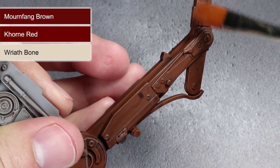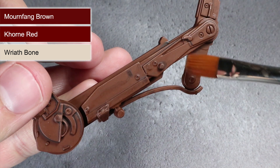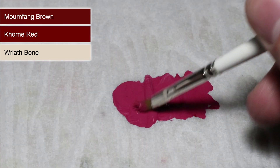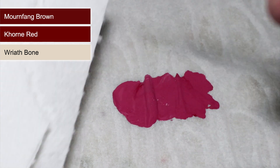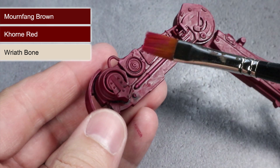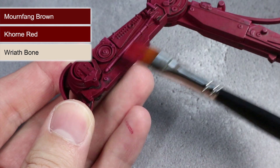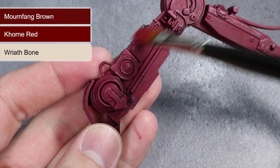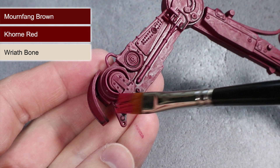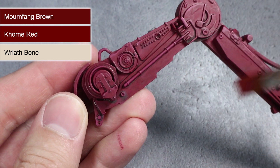We made a great start on bringing out those details with the wash, but we can go one step further whilst also adding to that weathering effect. The technique to use next is called dry brushing. This involves taking a fairly large brush, dipping it into your paint, and then working the paint through the bristles by wiping it onto a piece of paper or a tissue. With only a little paint left in the bristles, use light, quick brush strokes over the surfaces, which will cause the paint to only accumulate on raised areas and edges. By using a lighter paint we can further increase that contrast between the lightest, most prominent parts and the darker recesses, ultimately improving how much detail the surface appears to have.